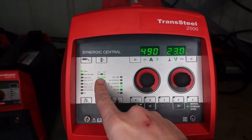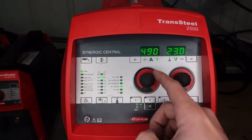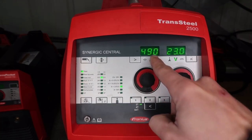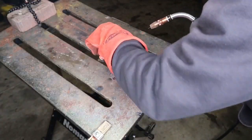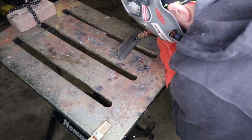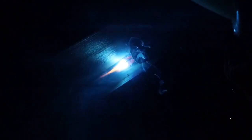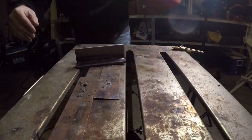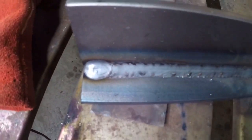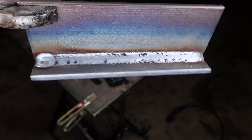Last but not least is 95/5 oxygen with 0.035 70S-6 wire on the steel line. Machine is set to 490 inches per minute, giving 23 volts — literally about 40% less voltage compared to any of the other gas mixes. Think of voltage as total heat input into the part. The arc is smooth and you can tell it's driving penetration into the plate. The bead profile looks really smooth with just a couple pieces of spatter that would just fall off, and very consistent.